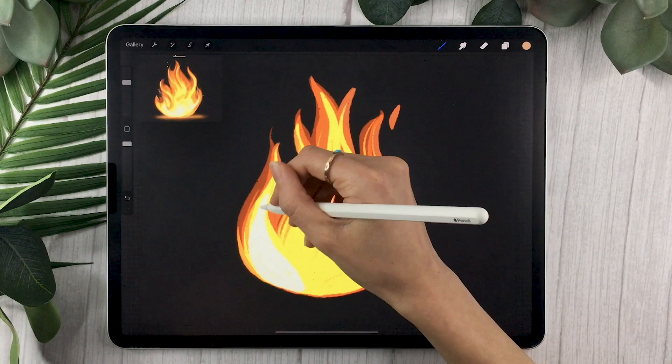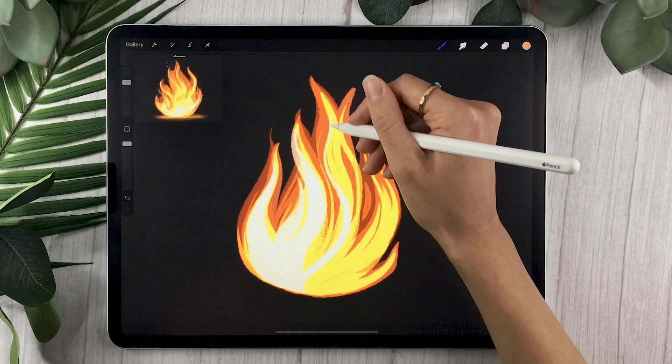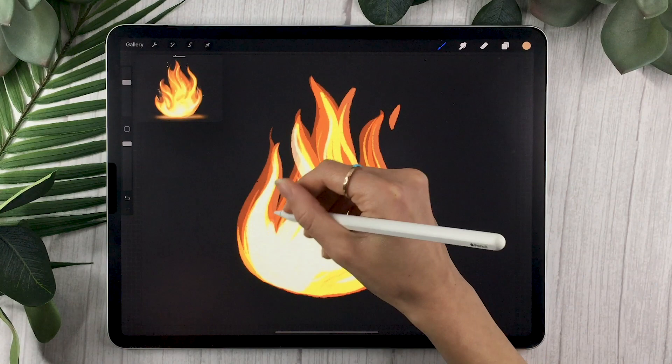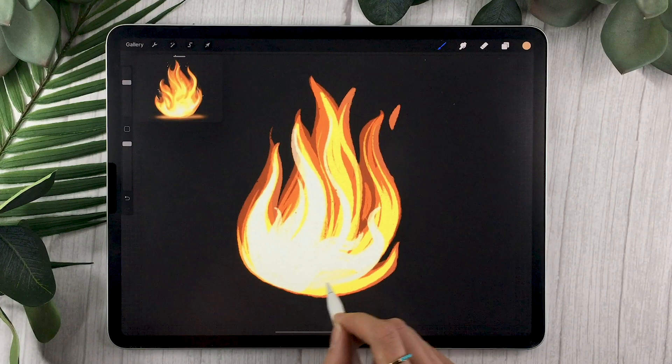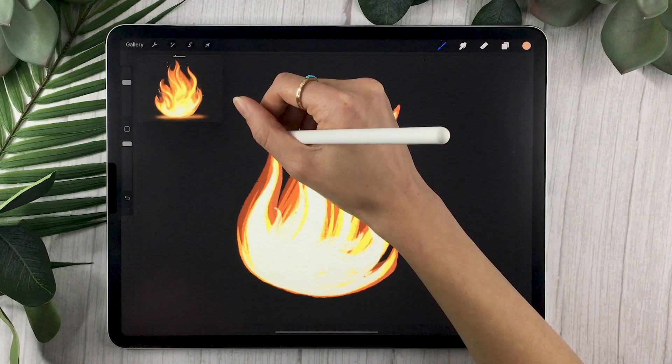Select the front layer and a lighter version of your orange, and use the same technique — draw even smaller flames in front of everything. Make sure you have movement: follow the main fire pattern, but it's also great to have some flames with their own curvature poking out. Since this will be a very bright layer, make sure those flames are mostly on the bottom part to help with the overall fire effect.